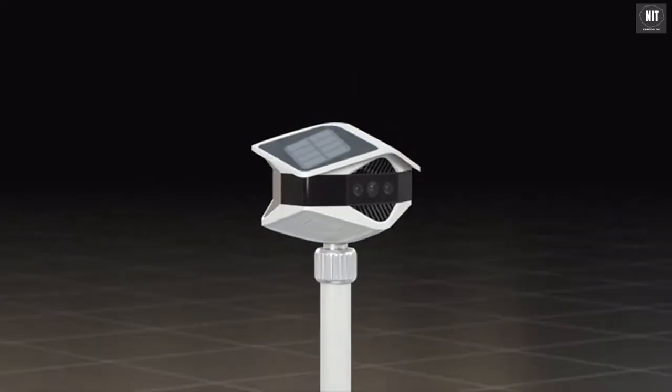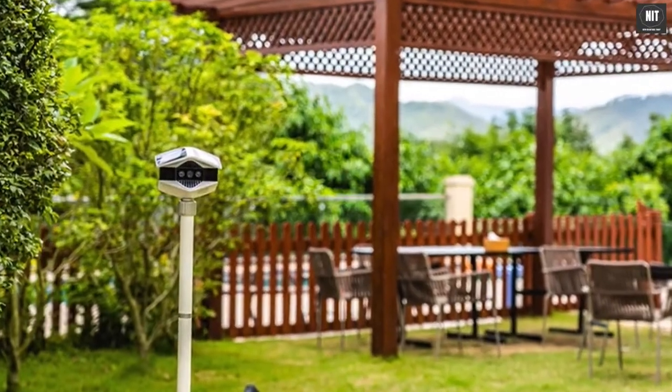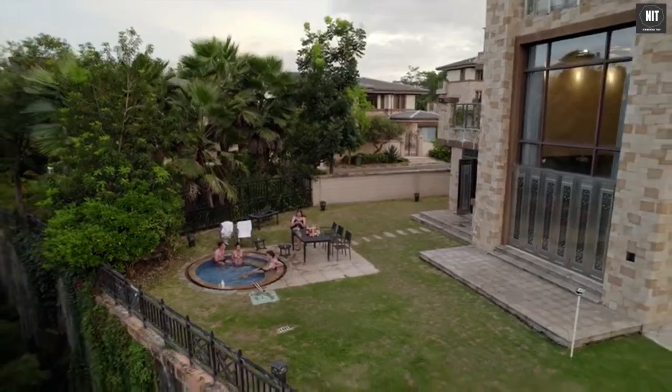Helios perfectly provides a real 360-degree high-definition monitoring solution, which makes surveillance simple, direct, and efficient, providing a perfect escort for your family's safety.